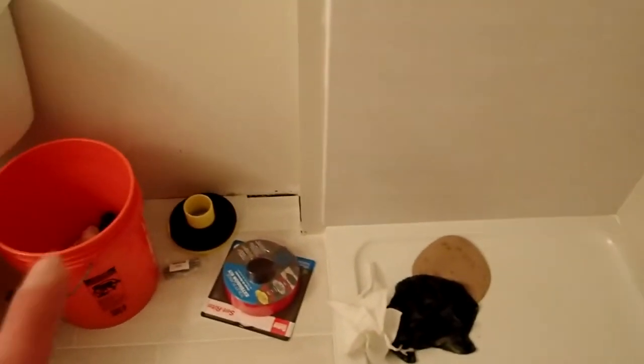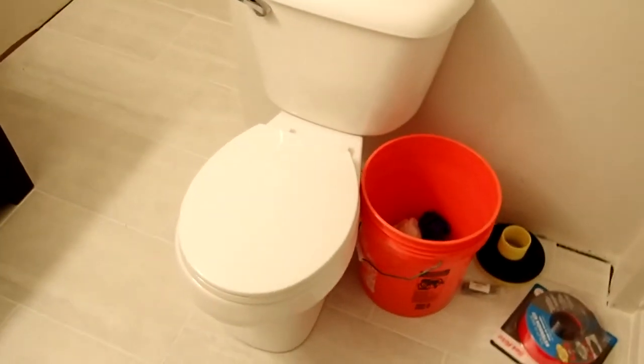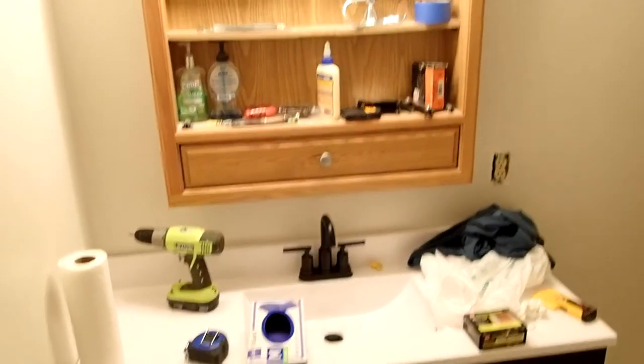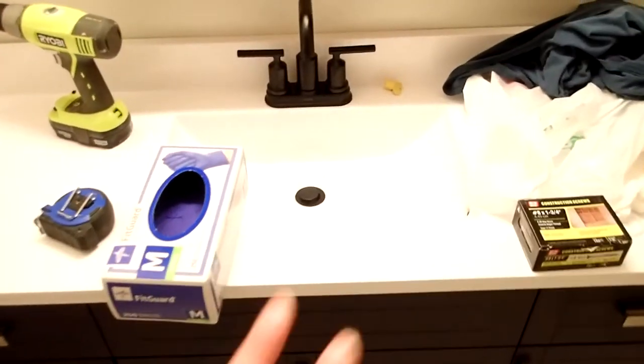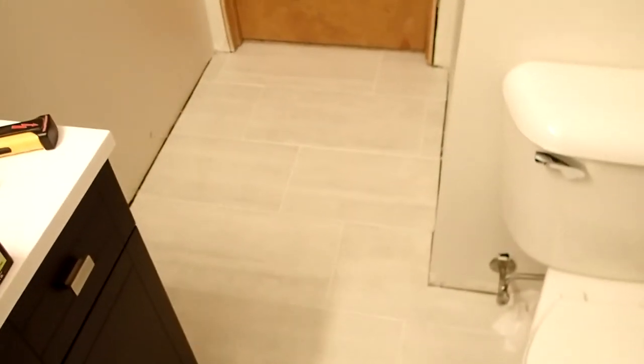We've got some cleanup to do. We're going to get a new one-piece toilet in here, and we'll explain that later on. This is the vanity. We've still got to do a new mirror and lighting in here, but the vanity is working. There's no leaks in there. Plumbing works great. It's a matching set to the other bathroom that we did. The tile came out okay. We have a couple of spots where we need to put a little bit more grout in there because it's settled, but other than that everything looks good.